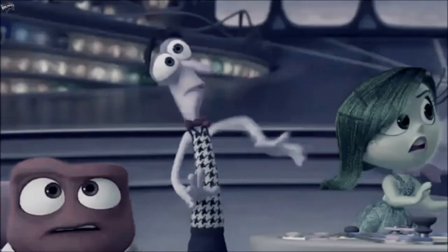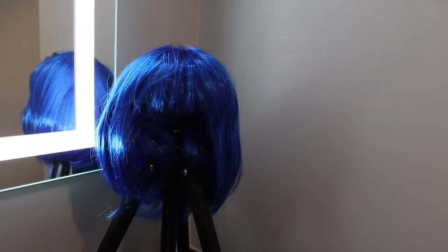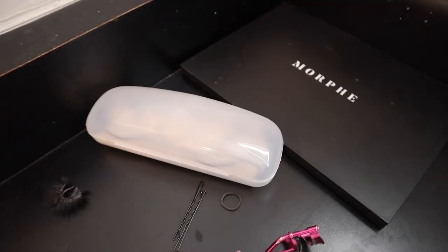Today I'm bringing you Sadness from the Pixar movie Inside Out — a movie I hold dear to my heart because I feel like I have multiple characters battling in my head. I'd like to show you how I recreated this costume. I'm pretty impressed with how it turned out, and most things I bought weren't a lot of money. I got the wig from Dollarama, the glasses and face paint from Amazon. All products are linked in the description below.